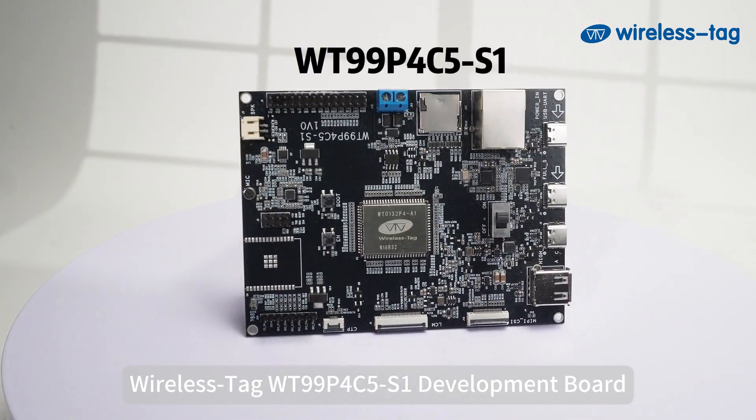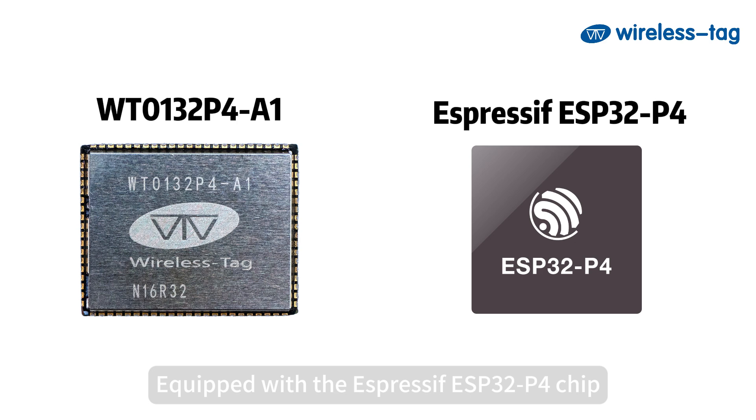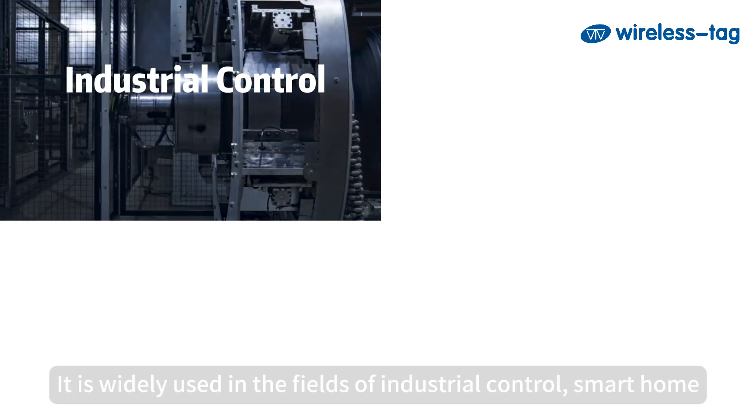Wireless Tag WT9-9P4C5S1 Development Board, based on the Wireless Tag WT0-132P4A1 Module, equipped with the Espressif ESP32-P4 chip. It features a dual-core 400MHz RISC-V processor and 32MB of PSRAM.